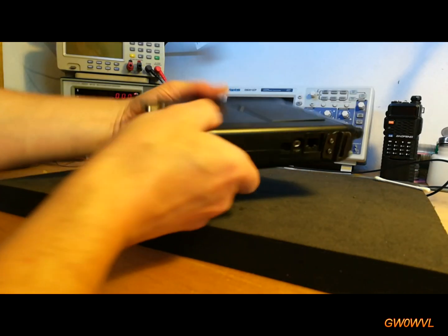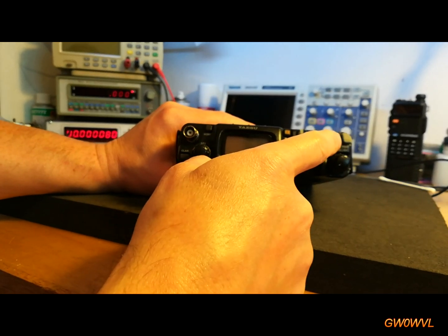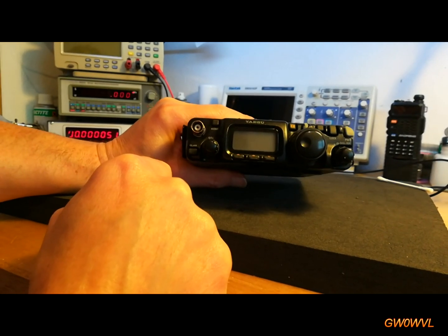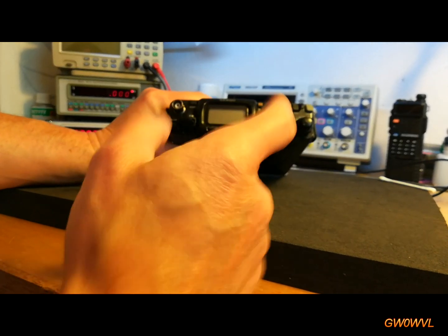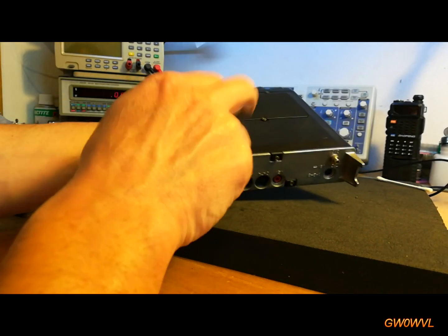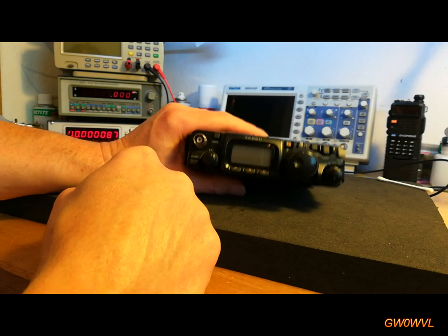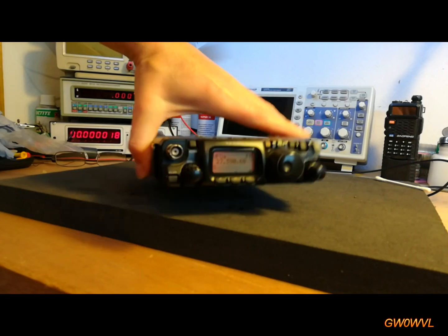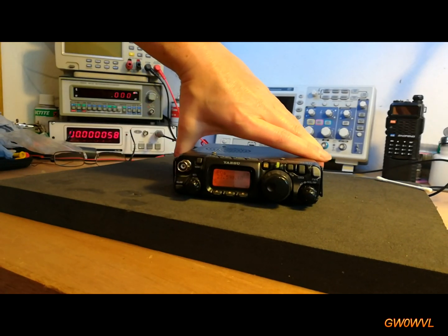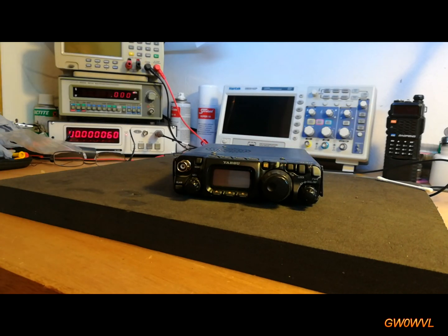So the work on my mate's 817 is done. It's not ideal — you're going to have to buy a surround, a new push button, and a new switch, and then we can do it properly. But as this is just something he takes out portable and stuff like that, he said this is quite adequate for what he wants. It's got internal batteries — 8 x 2.9 amp metal hydride rechargeables in there. So if we press and hold the button, there we go. It sticks out a bit further than it would normally, but it's perfectly usable. Nice one.